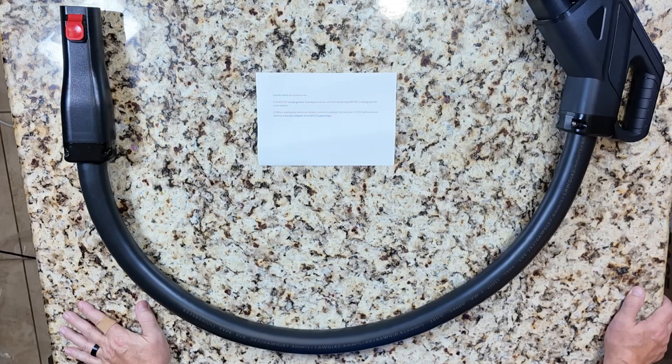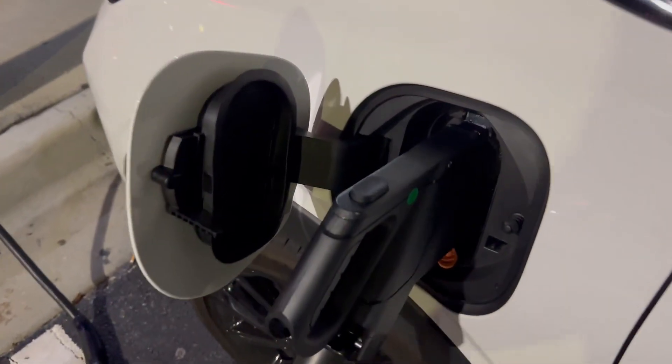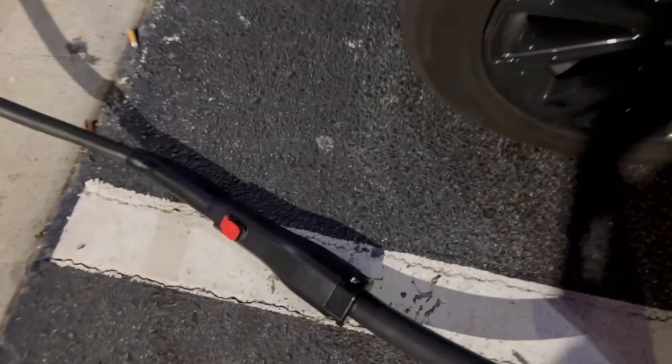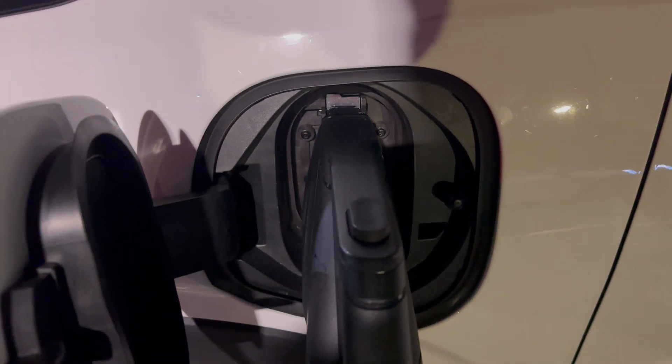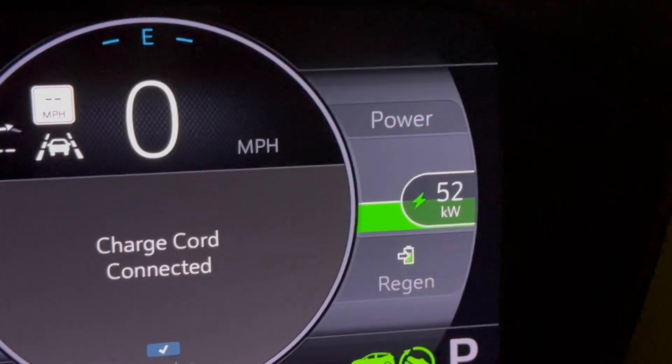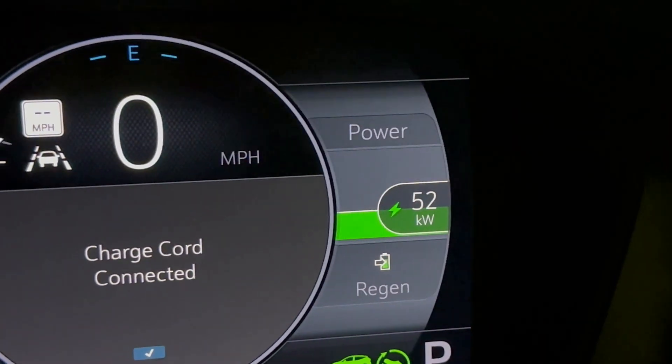That being said, I'm still going to test it. Okay, we have this thing plugged in and it is working — it is working okay this morning. Charging has taken place. I am pulling in 50 kilowatts.